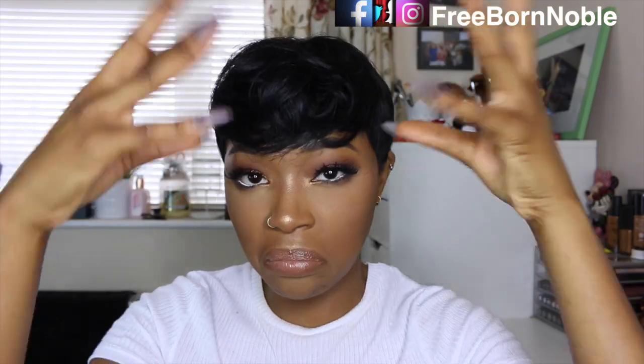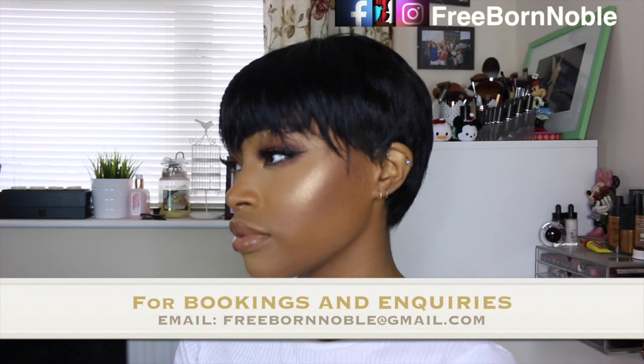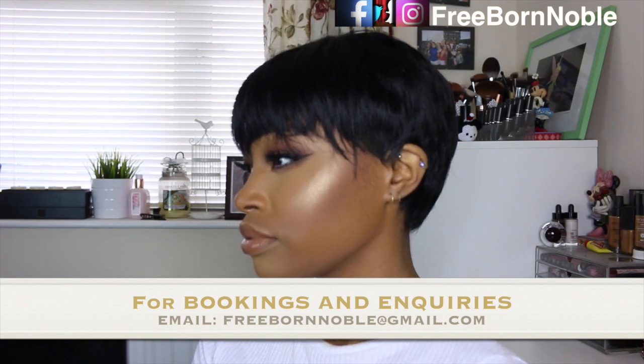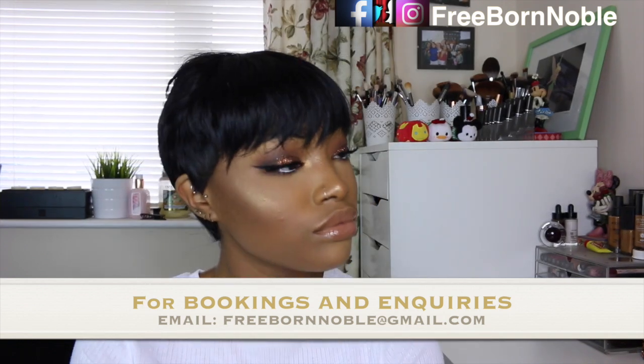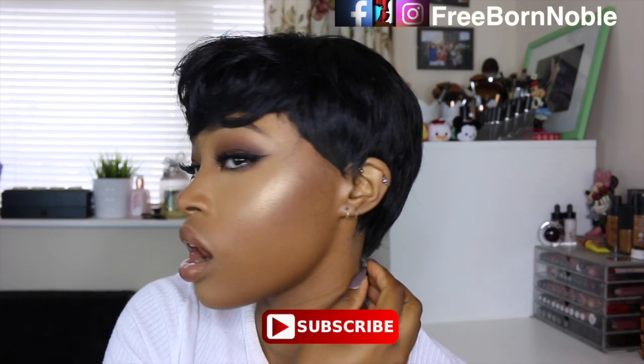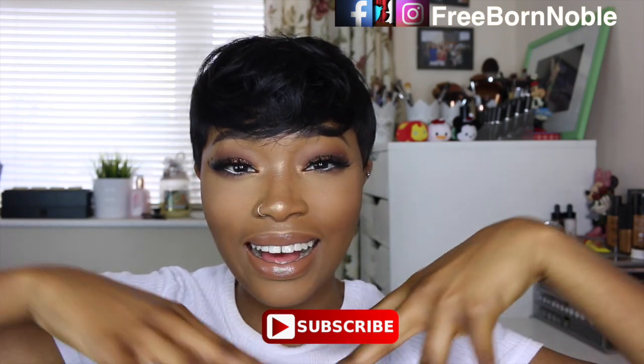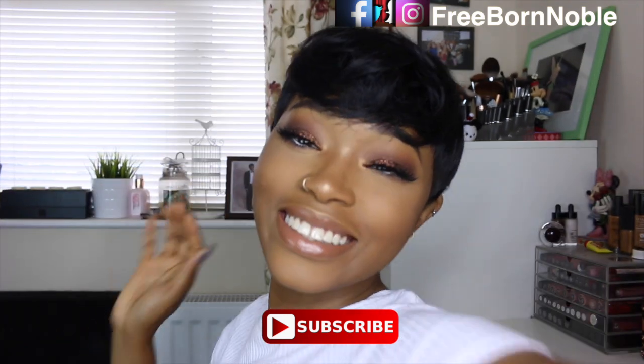You can style this pixie in several different ways and she's been playing with it as you can see in the video. Don't forget to comment down below if you'd like to see more tutorials like this and any other requests. Don't forget to subscribe so you don't miss out — thank you all so much for watching and I'll see you in my next video, bye!